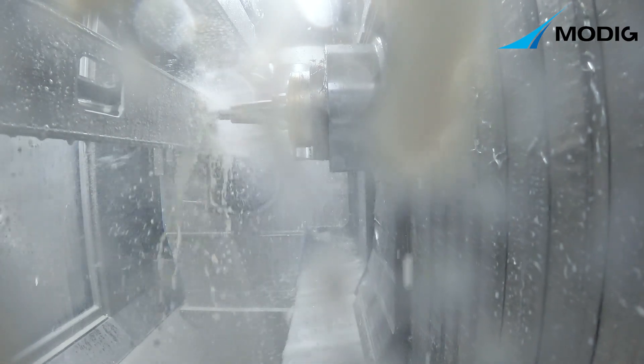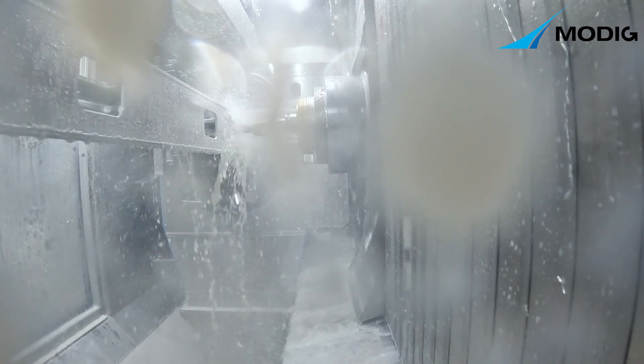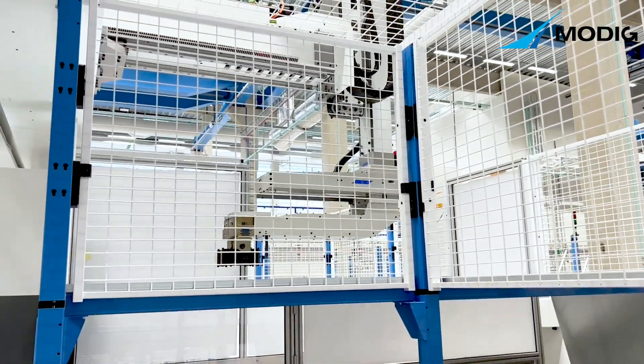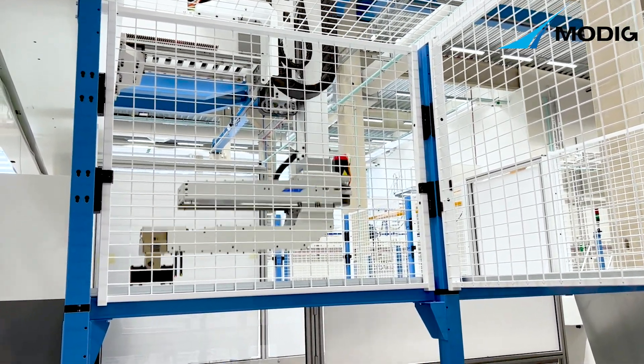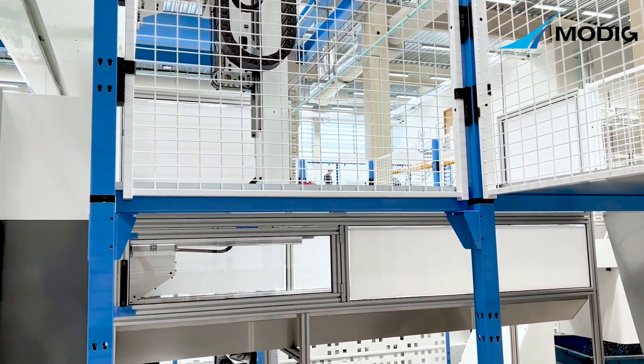Parts are completed in one setup with no work holding. The use of top entry gantry robots reduces the need for expensive floor space and provides the benefit of a cost reduction with less labor needed.